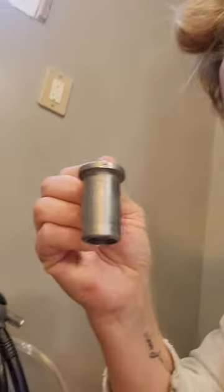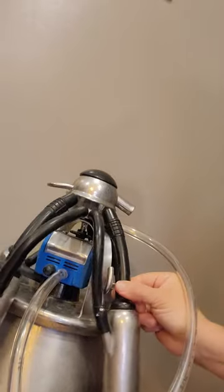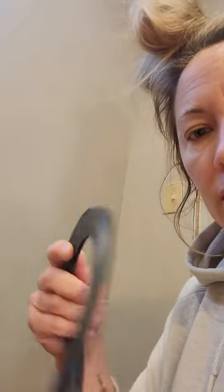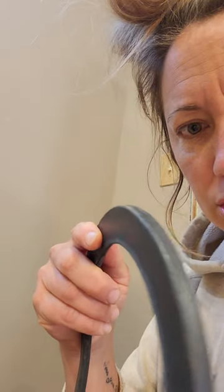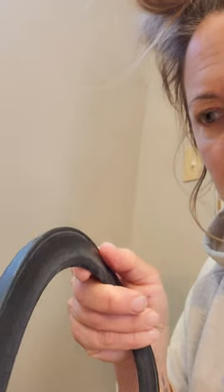This one goes on the top, this one goes in the side to adjust the vacuum, this obviously goes in the inflation cuff, and then this goes underneath. There's a flat edge side and then one that's got just a little bit of a lip on it.